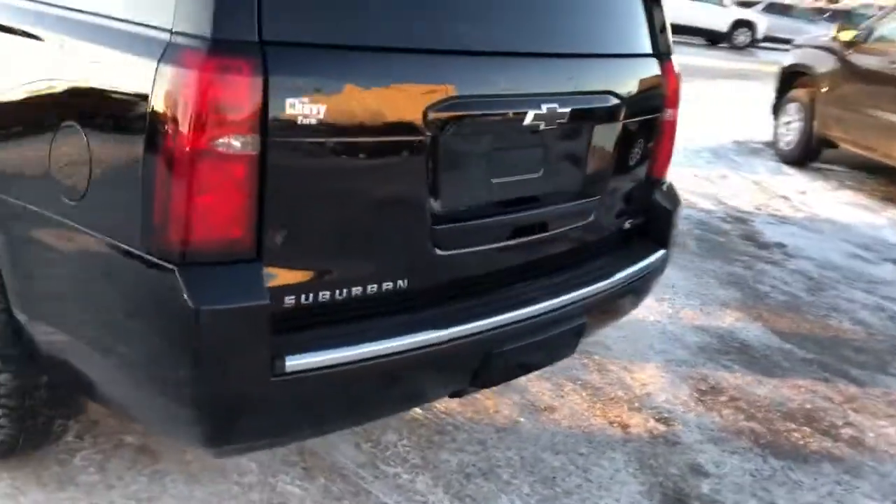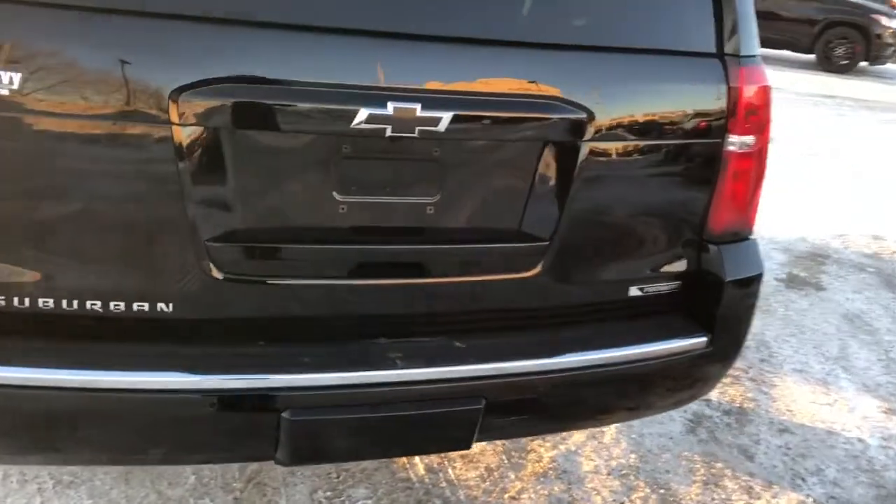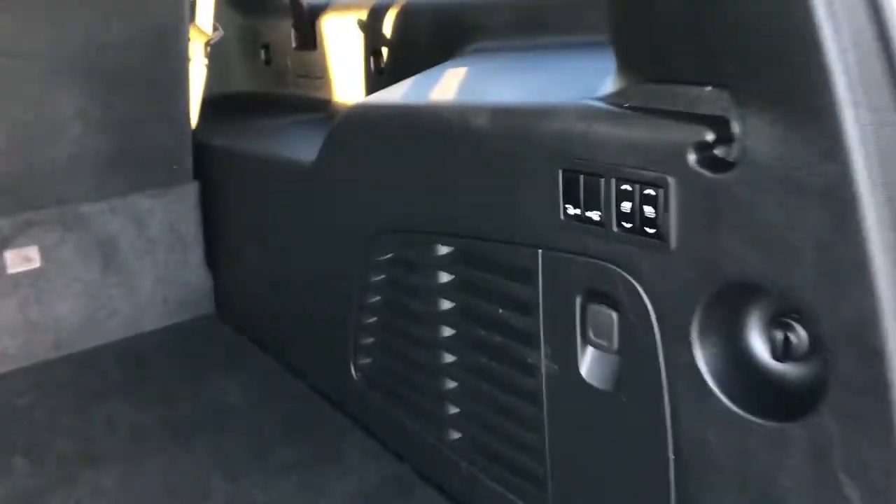Around to the back we have our Suburban and Premier badging, black Chevrolet badge, and our power lift gate. Inside we'll find plenty of storage room as well as the controls to fold down the rear seats.